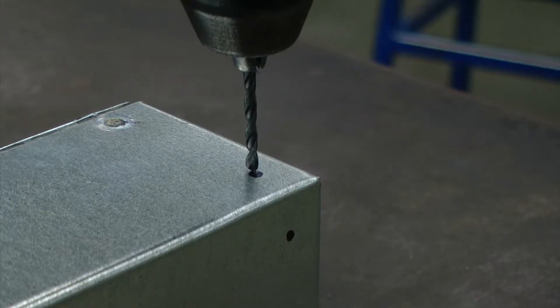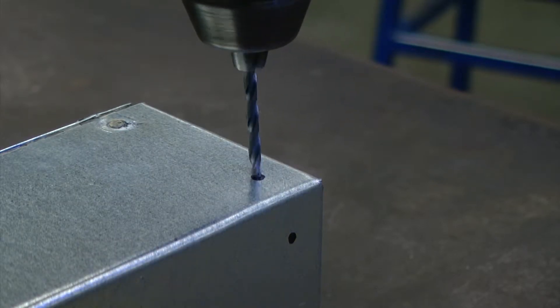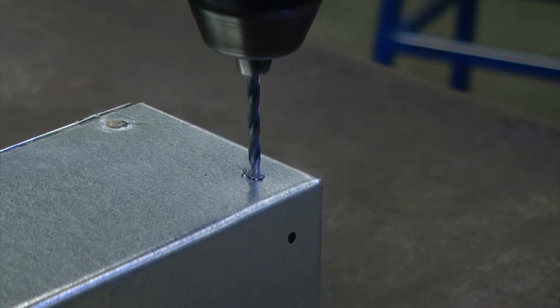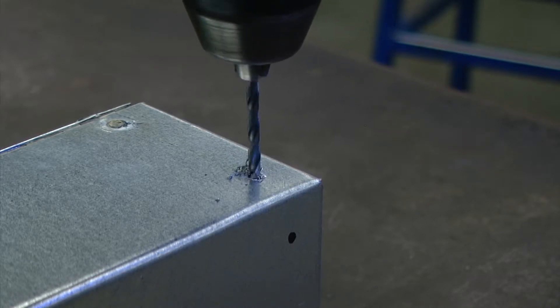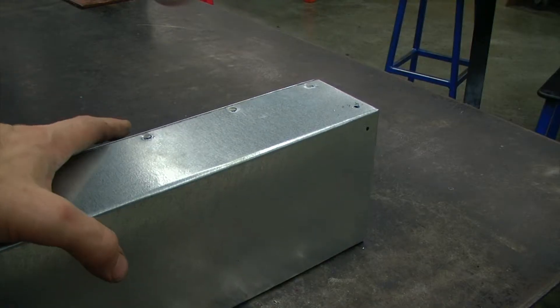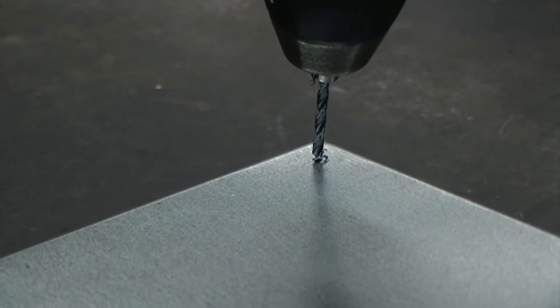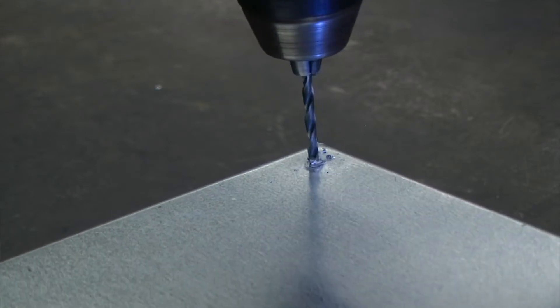Drilling slowly with a light amount of pressure, we're going to drill each of these holes. Then we're going to rotate the toolbox again so we are always drilling down, and continue with the same procedure until all of the holes are drilled.